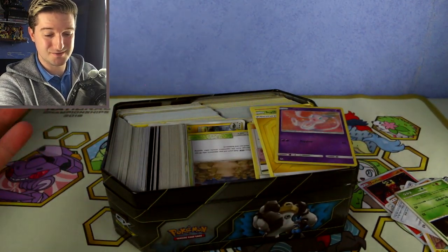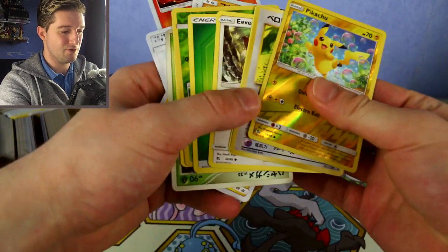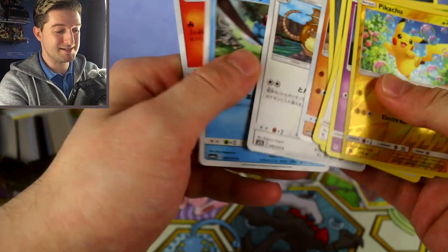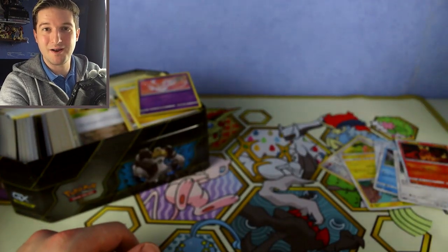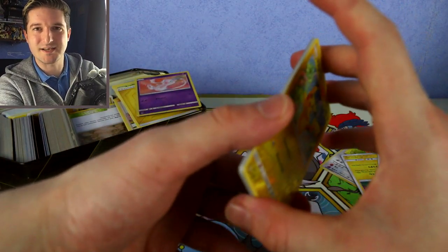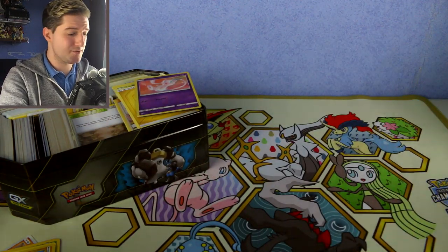The first thing you want to do is get rid of all your Japanese cards — completely separate them. If you do have Japanese cards, just put them all to one side. We don't need to deal with them right now; we can deal with them later for those who do collect Japanese cards.